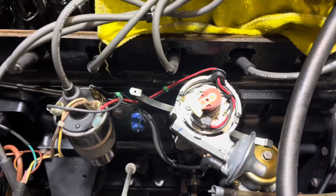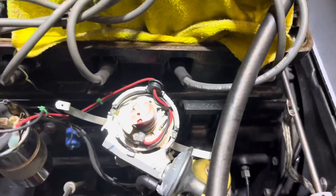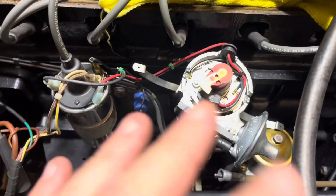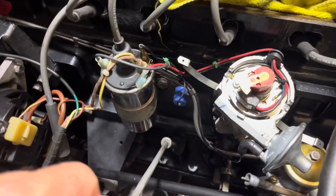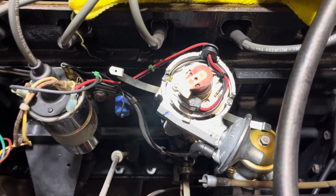Today we're going to re-clock the distributor one notch to the left to get it realigned. After doing the vacuum advance and tuning, the distributor ended up a little out of whack, as the guy said it would. He advises re-clocking it, so we're going to attempt that — never done it before.